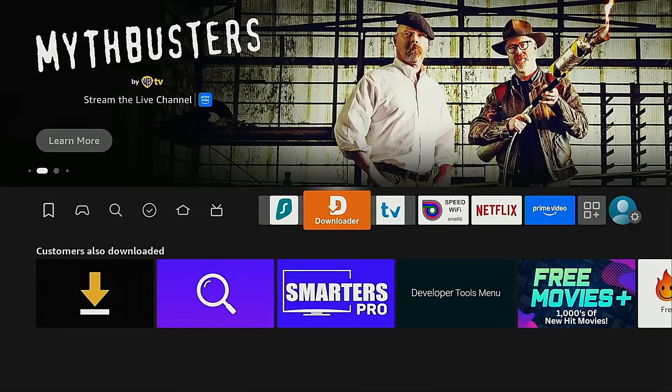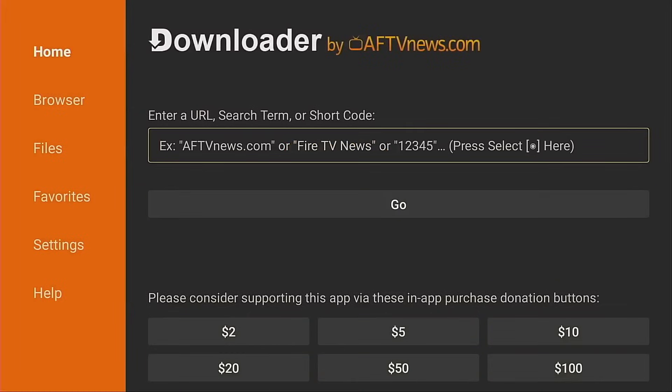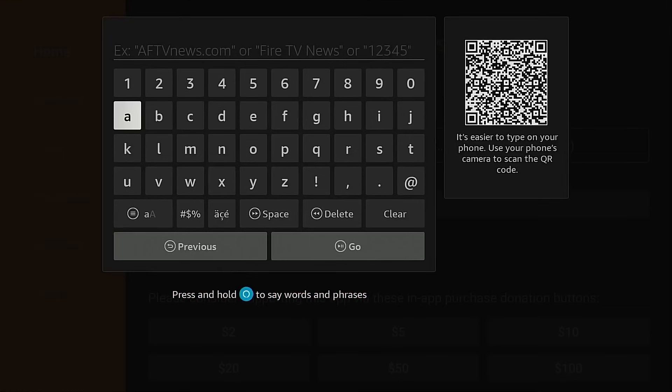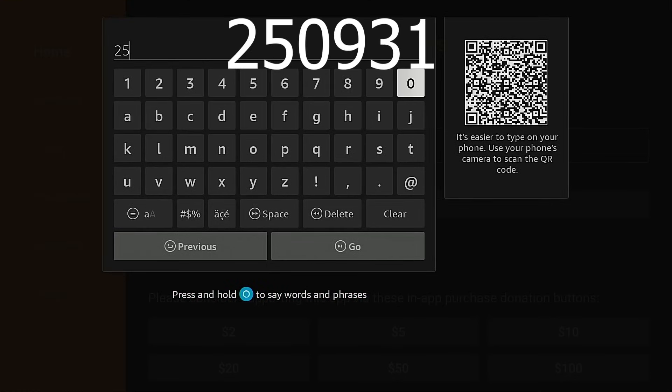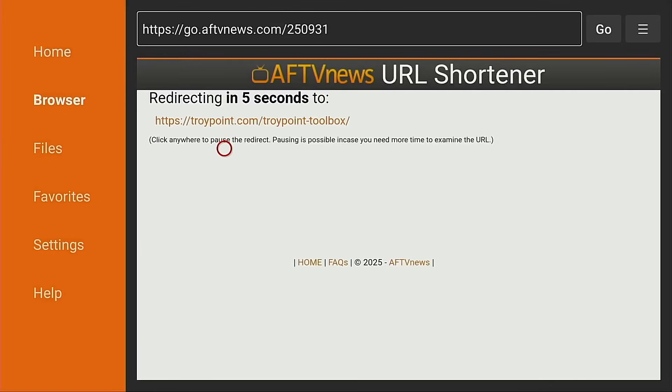Once you've done that, launch Downloader, hit the up button on your remote, click the OK button to open the keyboard, and you want to type in 250931. Hit the go button. This will open the free TroyPoint Toolbox.